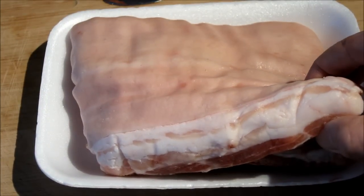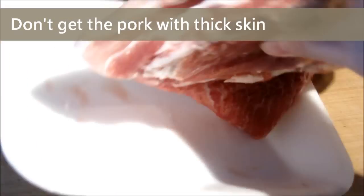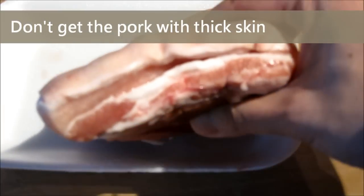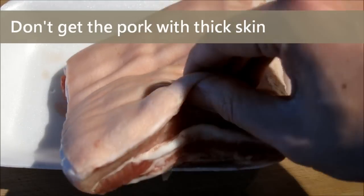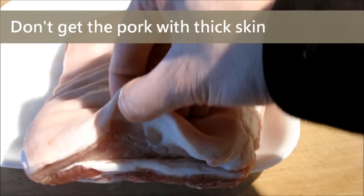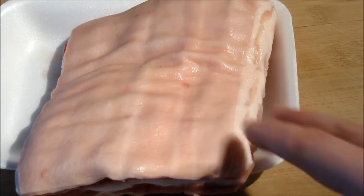When choosing the pork belly, it is always good to choose the pork without a thick skin, like the one I am showing you on the screen. Don't get it too thick. If you know the butcher well, tell him that you are going to make the roasted pork and ask him to give you the best pork.